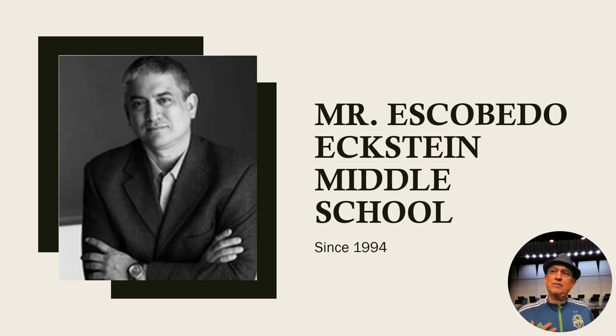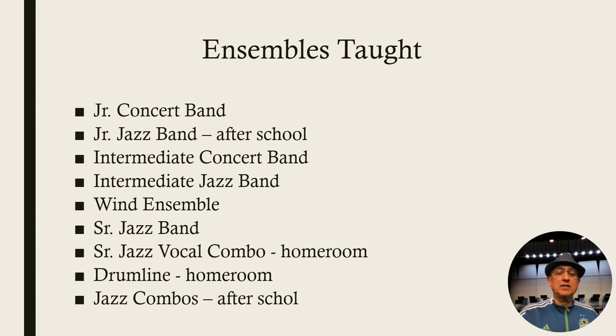Hello, I'm Mr. Escobedo. I'm here in the auditorium at Eckstein Middle School. I am one of the music teachers and I'd just like to introduce myself, what I do, and what the department does. I've been here since 1994. I teach three of the concert bands — Miss Kong teaches one of the concert bands. She teaches introductory and I teach the other three.